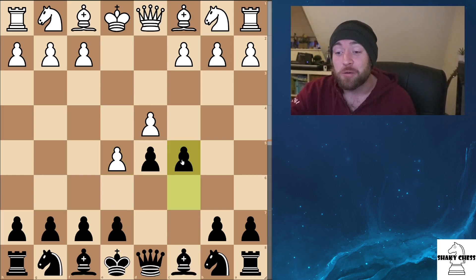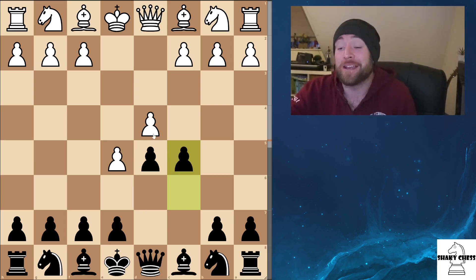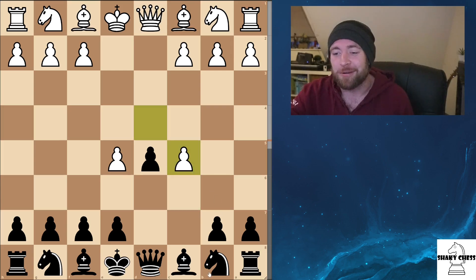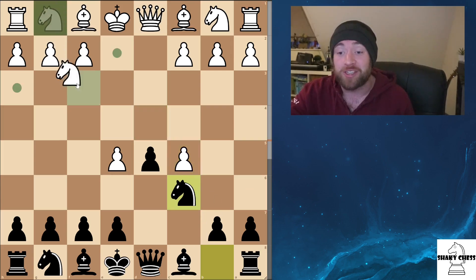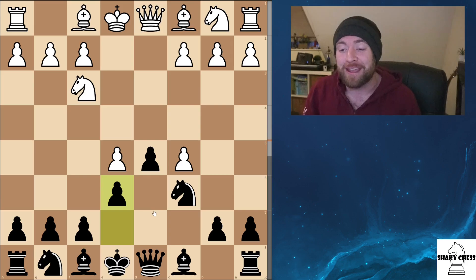There is a variation where you can push forwards to C5 and directly attack the center. This can be quite a fun line — I'm not as big a fan, but it's alright. They go ahead and capture, we get out the knight, he gets out his. We push forwards to E6, and you can see these two pawns are going to be key targets for us — kind of floating around in the center. We'll be bringing out the knight, picking these guys off, and we're going to have an alright time, but I'm not as huge a fan.